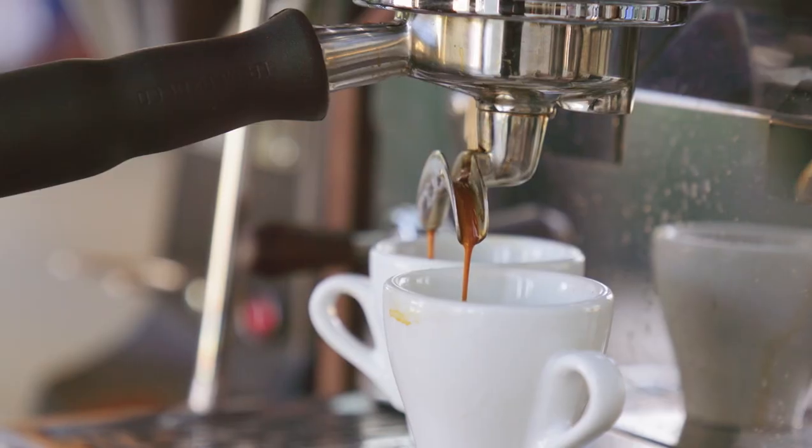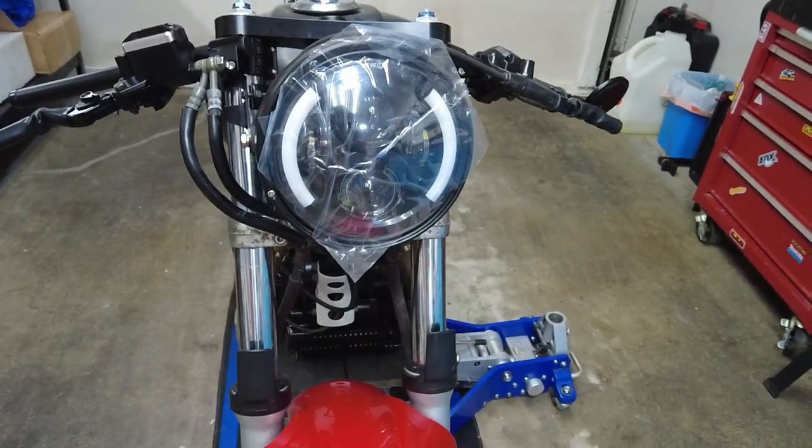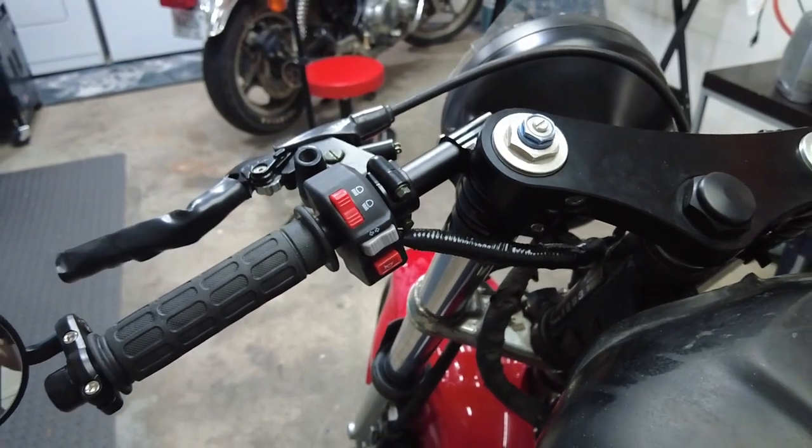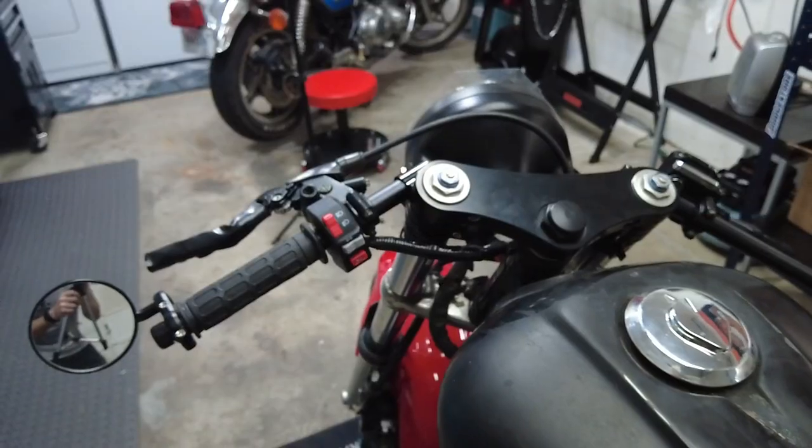Hey, what's up you guys, welcome to another episode of the Honda CM450 cafe racer build. In today's episode we're going to be installing a brand new headlight with integrated turn signals, grips, and mirrors, as well as wire up a new universal control switch. Getting super stoked on this project, so make sure you follow along on this build so you don't miss anything.